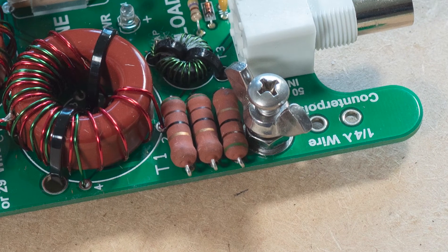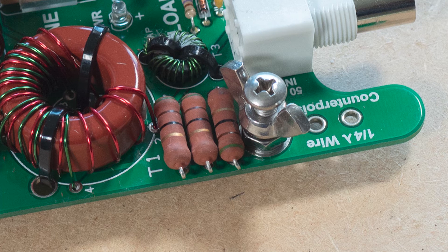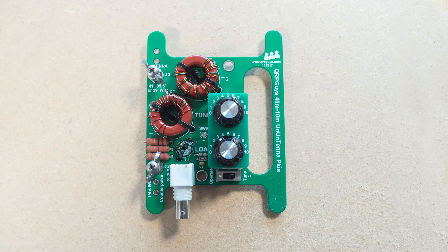The resistors may also get in the way of the counterpoise wingnut, so that can be raised up with an extra washer. So having looked at the construction, let's see how it worked in testing.